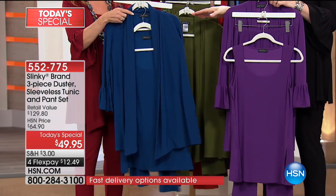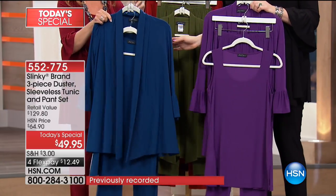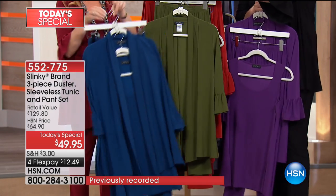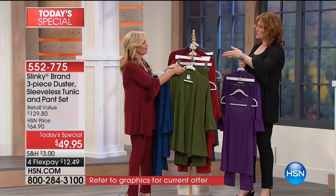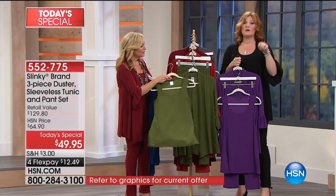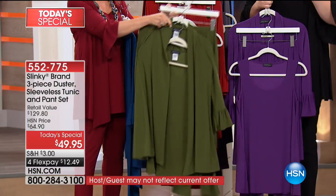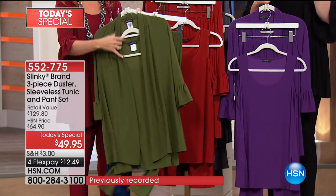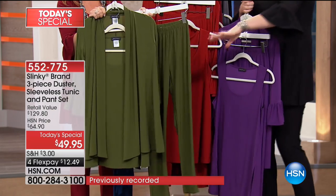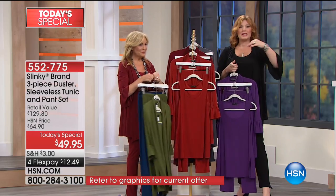Then you have it in deep teal — so elegant. You get all three pieces in the deep teal. Then we move into olive. The last time Jackie had a Today's Special, olive was one of the first colors to sell out. It has that utilitarian inspiration, but with softness and femininity from that sleeve. Then there's almost a paprika color we're calling cinnamon.